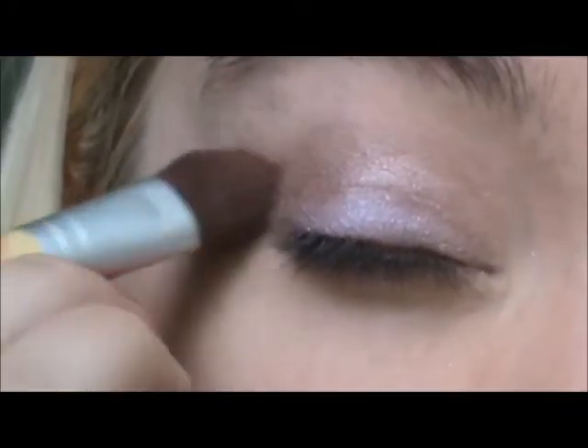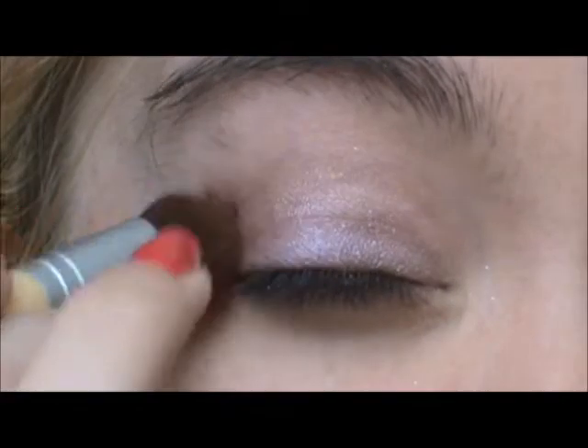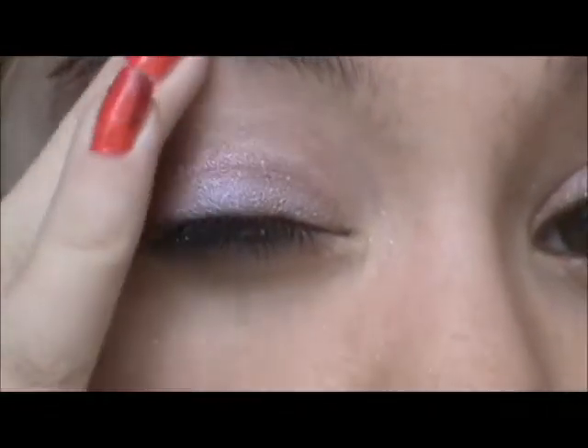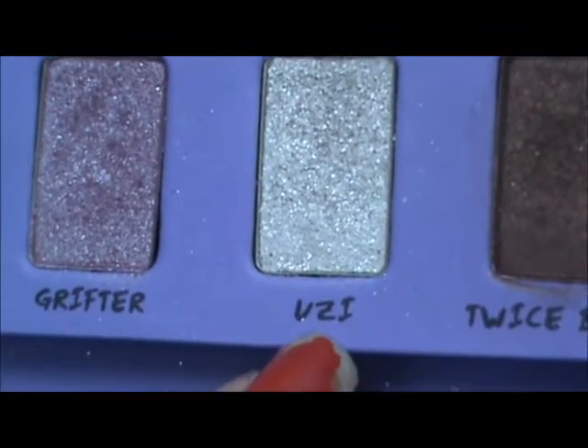I'm just going to blend it out. Then I'm using Vizai — I'm not sure how to pronounce it — as my highlight.